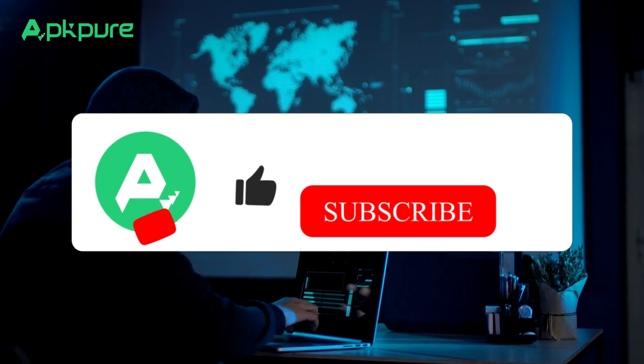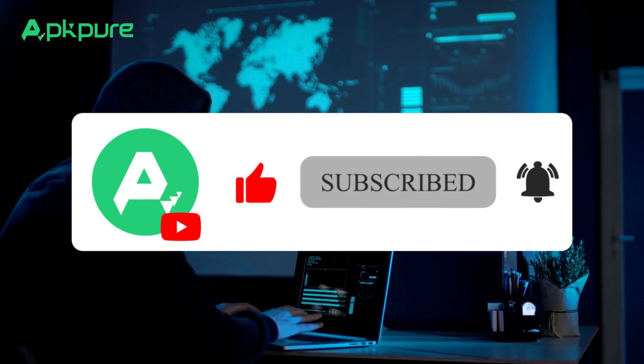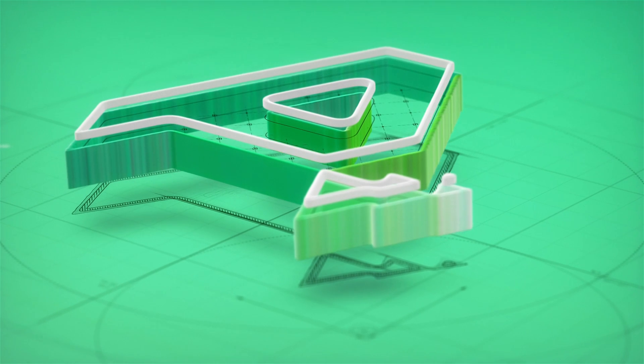Before you go, smash that like button, share our video, and subscribe for an endless stream of tech tips. Comment down below which Huawei feature you want us to explore next. Catch you in our upcoming video.